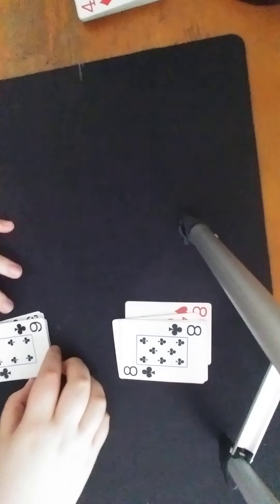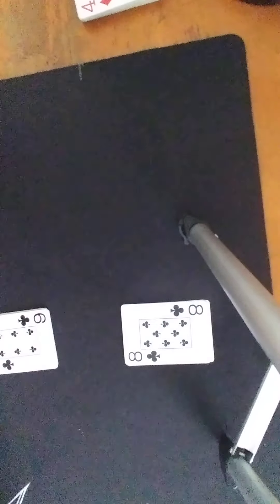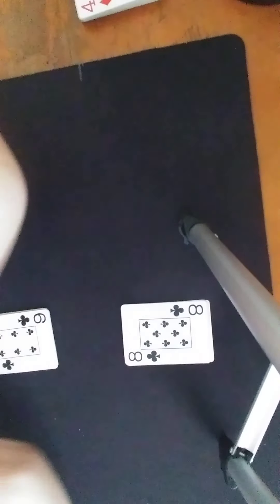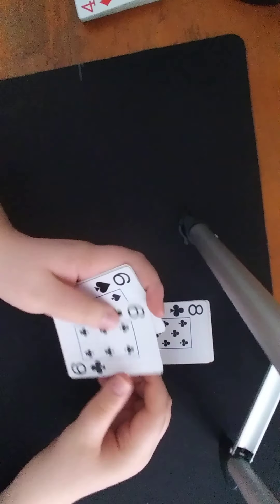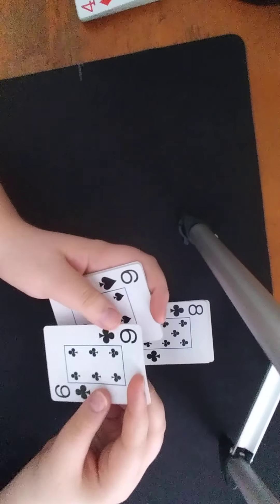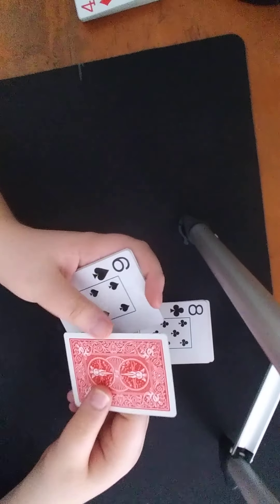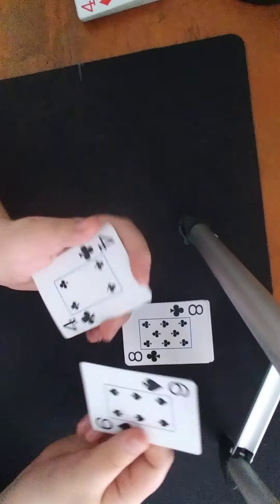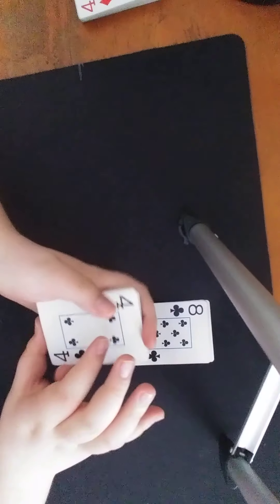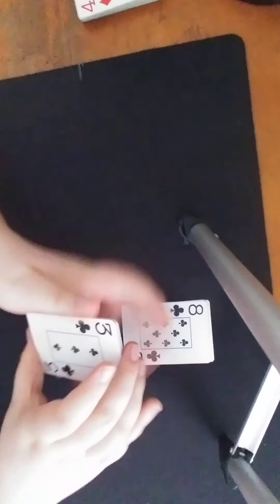After we've done that I would explain to the spectator that this is going to be a 'you do as I do' type effect, so whatever I do you have to follow. So we would pick up my half and I would say: you're going to take this top card, turn it face down and put it on the bottom, take this next card put it face up on the bottom, then take this last card and put it face down on the bottom.